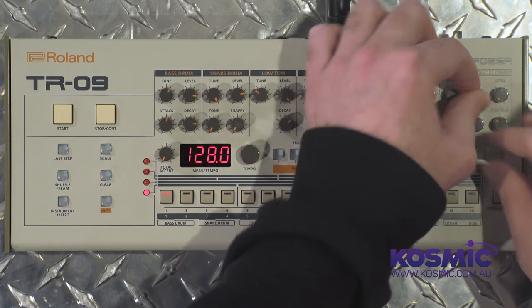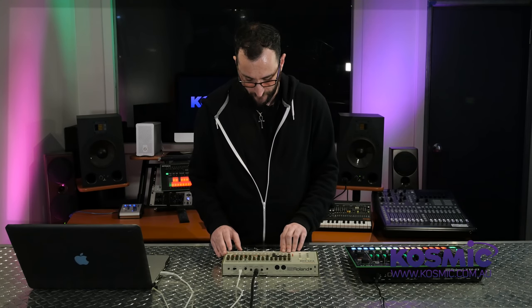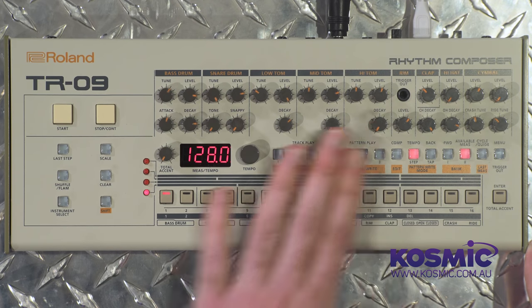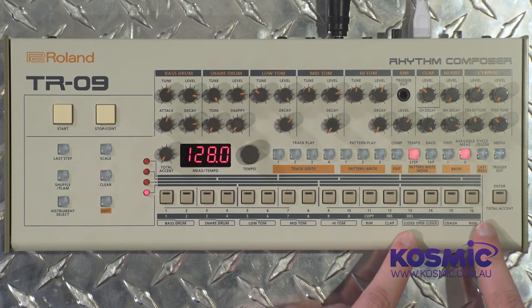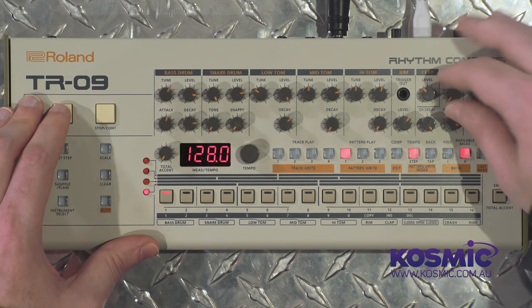I should mention that the TR-909 wasn't a totally analog machine — it was actually a hybrid, probably one of the first to do that. All the drums, toms, rimshot, and clap used analog synthesis, while the cymbals were actually little samples. So you had the best of both worlds.